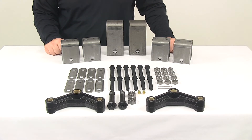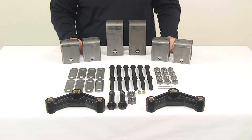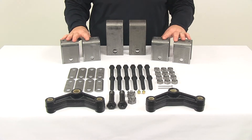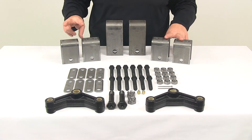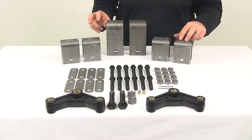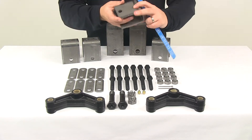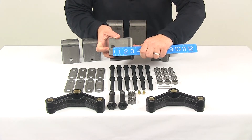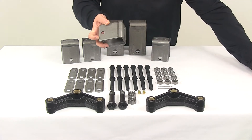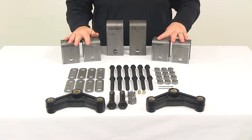What we want to do is go over the components included with the kit. You're going to get a total of four three and one quarter inch tall front and rear hangers — two for your front hangers and two for your rear hangers. The height measurement is taken from the center of the nine sixteenth inch diameter hole to the top of the hanger, measuring three and one quarter inches. It also has two holes on top for spot welds.